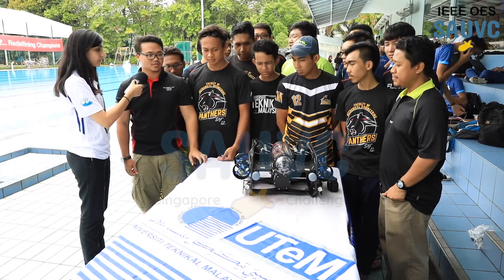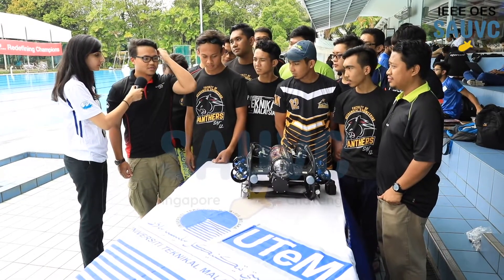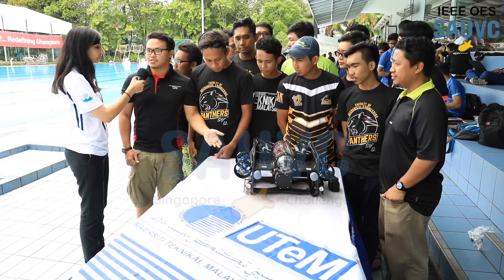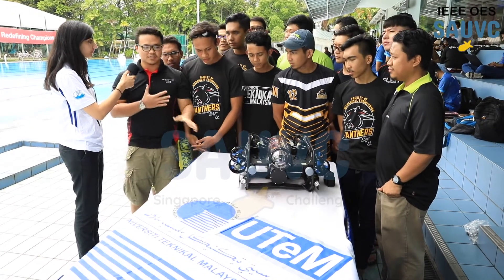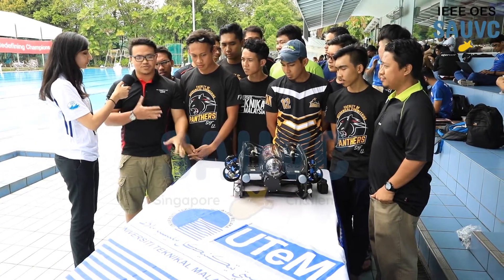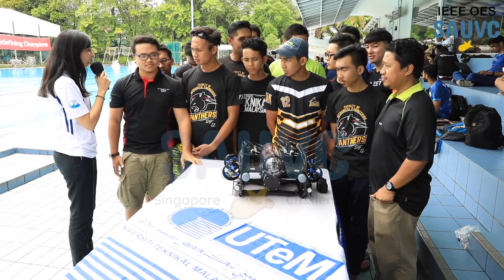Image detection. What was your biggest challenge when you were building this vehicle? The biggest challenge is because this is an underwater machine, it is very difficult for the waterproof part. We had to try and run errors many times.